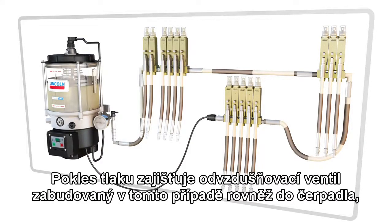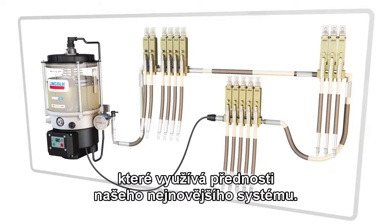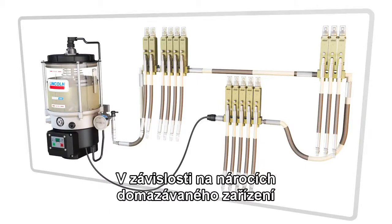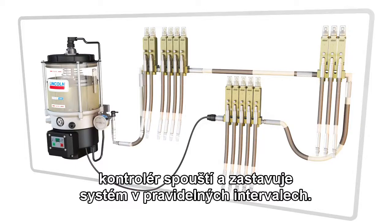System venting is made possible because of a vent valve, which in this case is also built into the pump. Based on the needs of the machine being lubricated, the system will cycle on and off at regular intervals triggered by the controller.